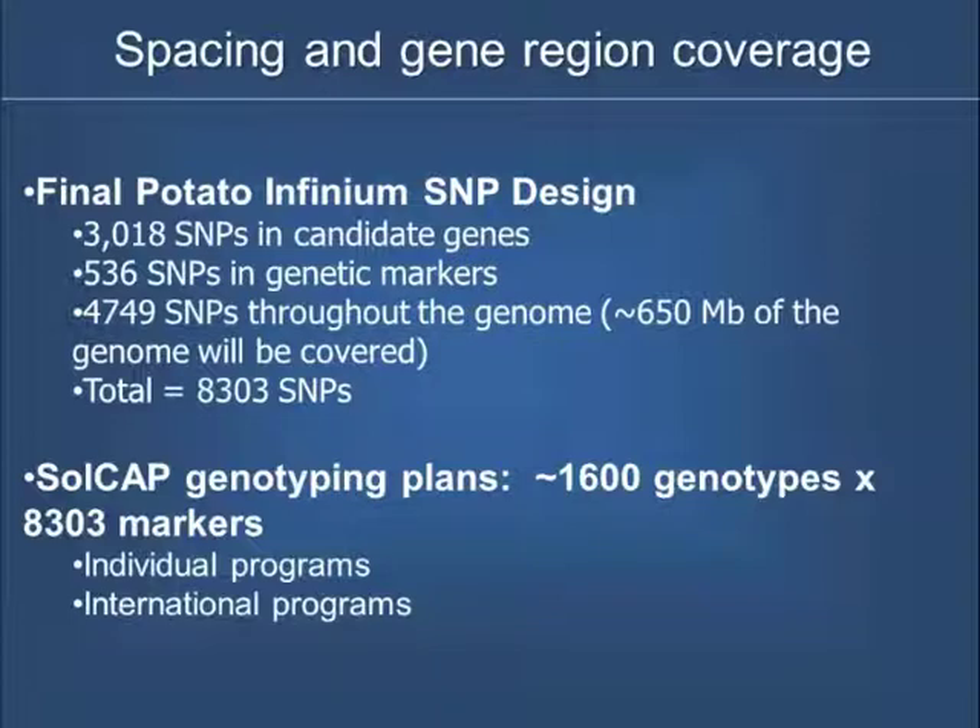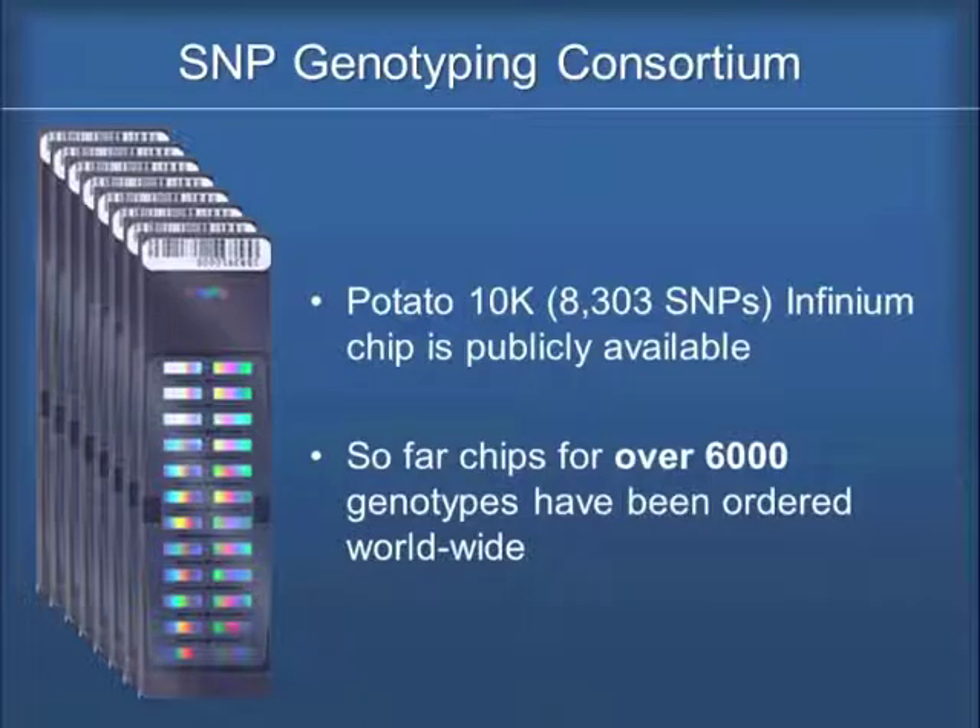Is 8,300 SNPs good enough? I think so. There are colleagues working with soybean and corn — my colleague at MSU who works on soybeans has a 55K chip — but I don't think we need that many markers at this time; it would be cost prohibitive. Solcap has already invested in SNP genotyping about 1,600 genotypes with the SNP chip, and other programs have been purchasing chips as well. At this point, chips for over 6,000 genotypes have been ordered worldwide.